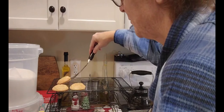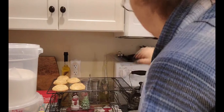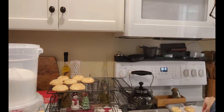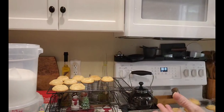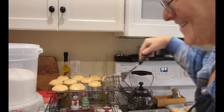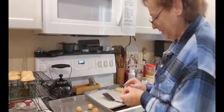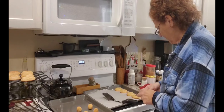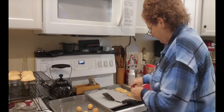They definitely don't stick to the parchment. We'll let those cool and do a taste test. You know what, I think I'm going to — cinnamon, sugar, chocolate — just like the peanut butter blossoms. Those will be amazing. I might just do that with all of them.